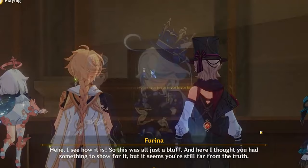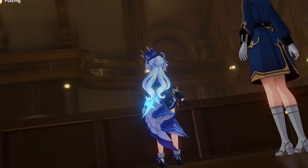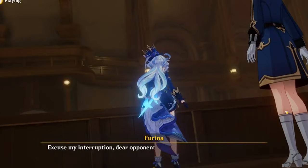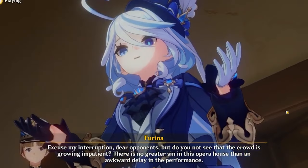I think the answer is yes, but it's a weird question because we don't really know how much of a buff these future characters that pair well with her are actually going to give you. So if you're not a big fan of Farina but you're afraid of missing out on future teams, the question becomes: should you pull for her or not? Unfortunately, the most responsible answer I can give you is probably yes, but I can't give you any concrete information on how much of a power increase you'll get. It will likely make future Fontaine characters more flexible if you have access to Farina.